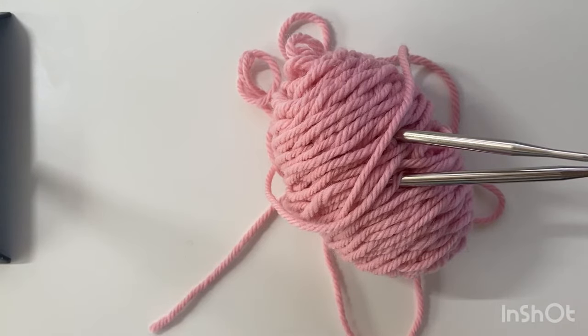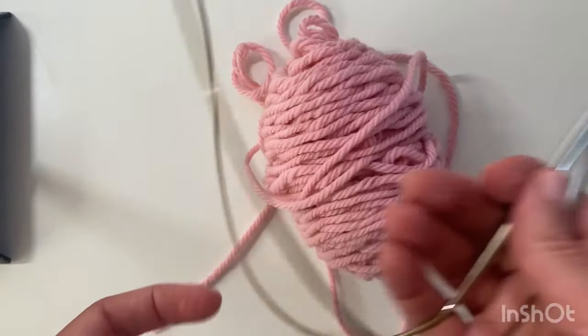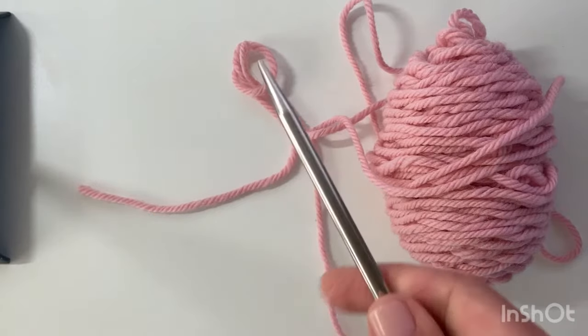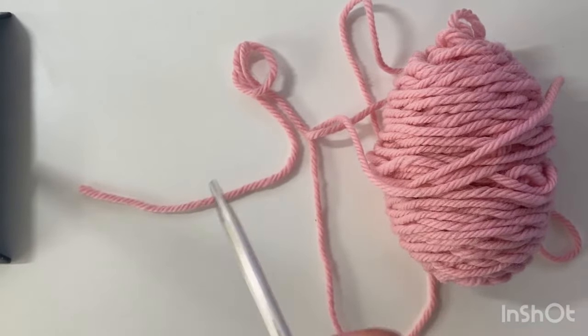In this video I'll be demonstrating the pinhole cast on, which is sometimes called the disappearing loop cast on. It's a center-out cast on and it's the cast on that I use for the muscle bralette pattern. I've got a long circular needle and a ball of yarn and I'll be casting eight stitches onto this tip of the needle.